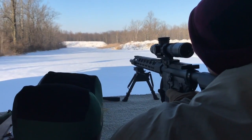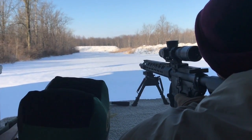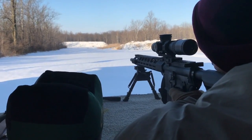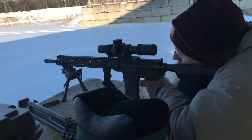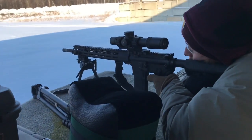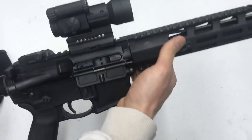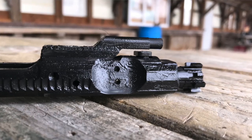Also the trigger is super light — we're not loaded here — the trigger is nice and really short. The reset is just as short. Not a bad trigger at all for coming stock in the rifle.